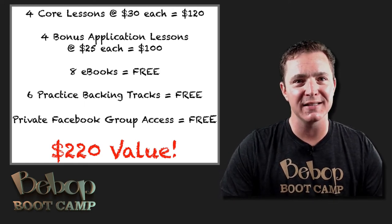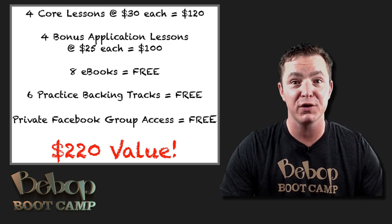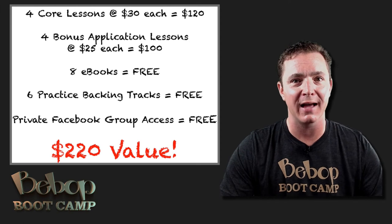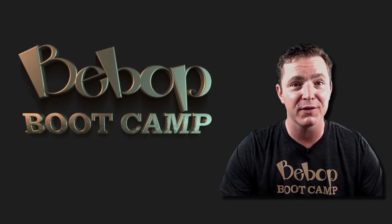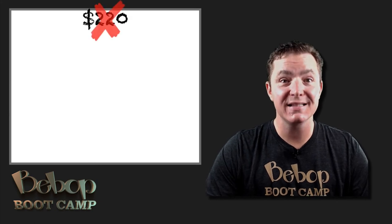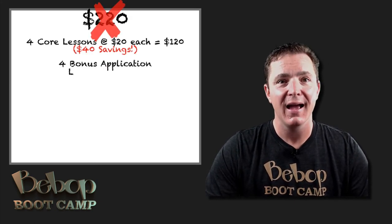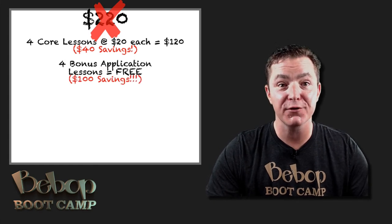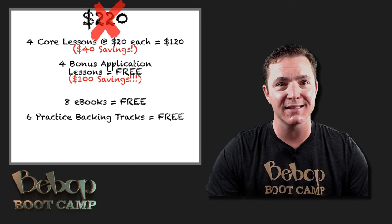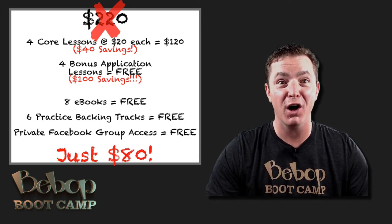If all this did was help you consistently create convincing bebop lines like you hear from your idols, would it be worth $220 to you? If all it did was take the uncertainty and guesswork out of standing up to take a solo, would that be worth $220? I'm not going to charge you $220. Instead I'll knock $10 off the price of each core lesson — a $40 savings — and throw in all 4 bonus lessons for free, a $100 value. You'll get lifetime access to the entire program for just $80 — just $10 a lesson. You save $140.